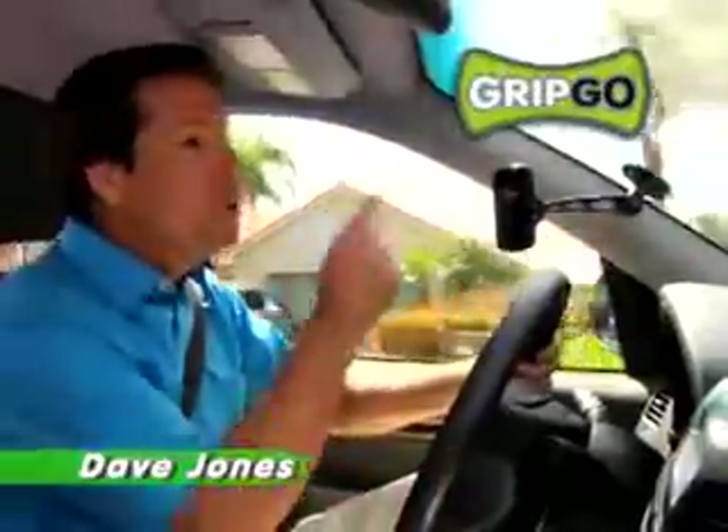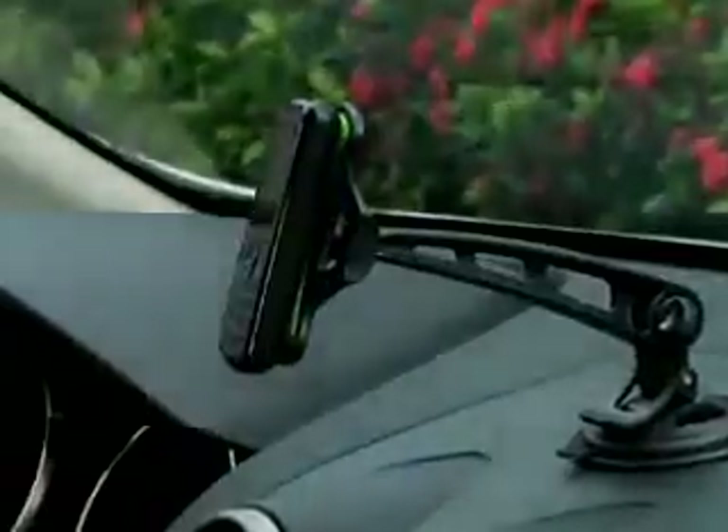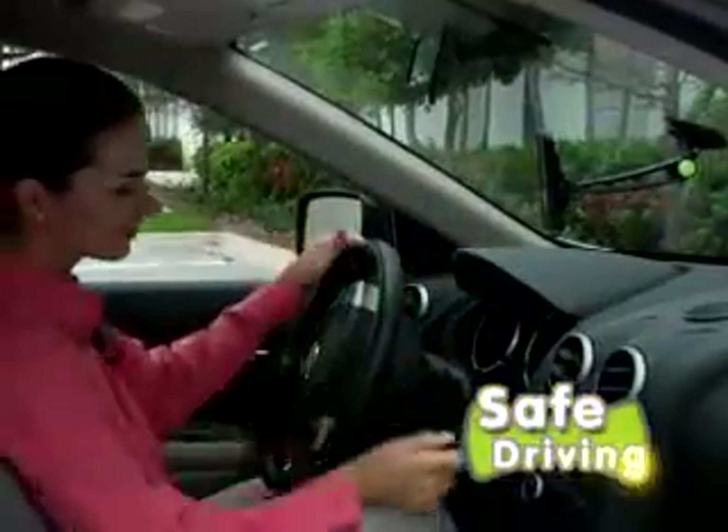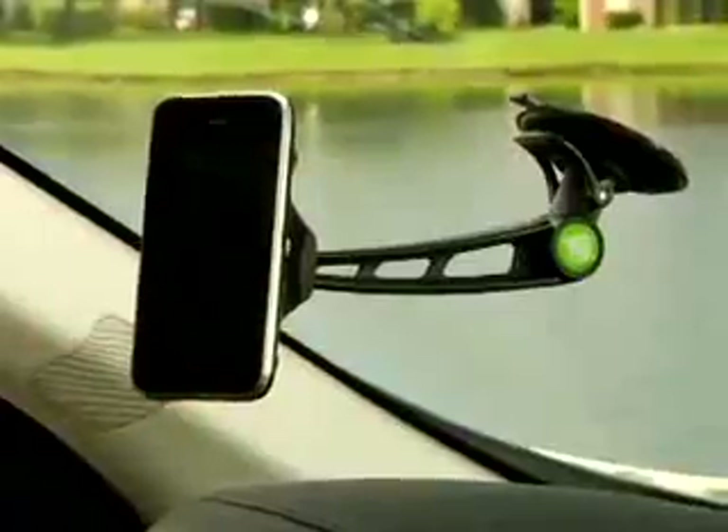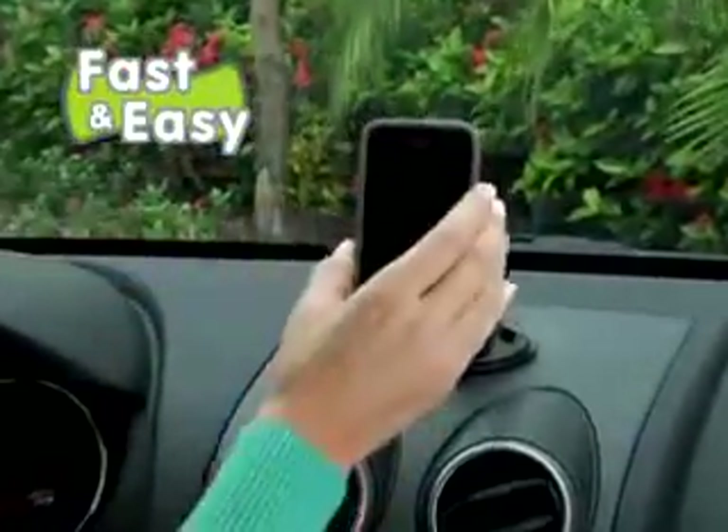Hi, David Jones here with the new Gripco, the most versatile hands-free mount that will instantly grip any phone for safe driving. Just attach the suction cup to your windshield or dash, and Gripco grabs your phone ultra-fast.